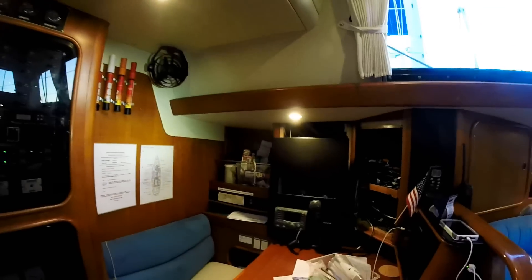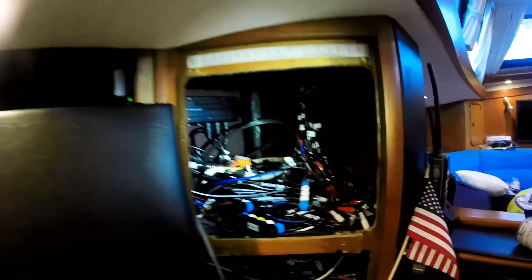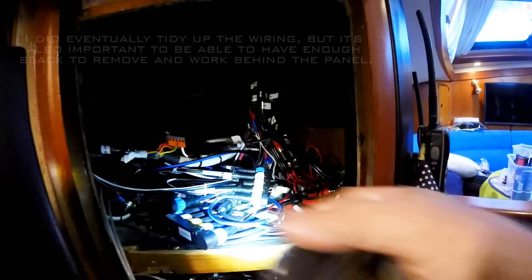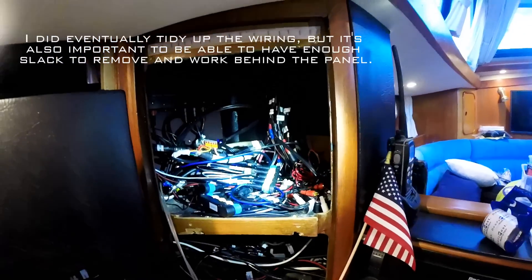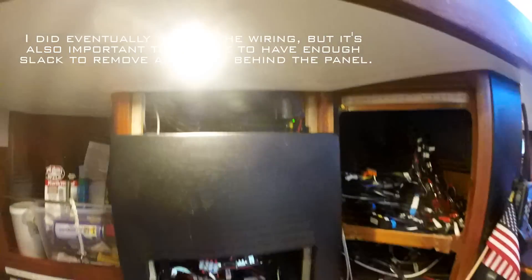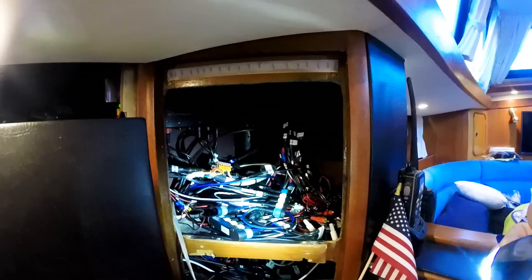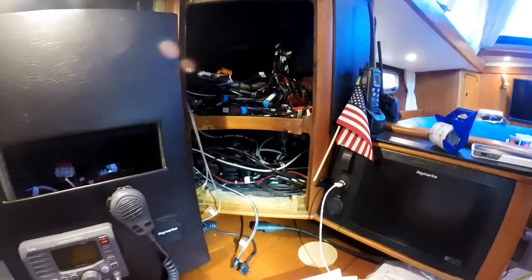I've just managed to run this extra spur cable here. I plugged it in right there. Afterward, always a good idea to just go through and test and turn everything on and make sure it still works, because you're back in here jiggling these wires around and you just don't want to assume that it's going to be all okay. But so far, so good.